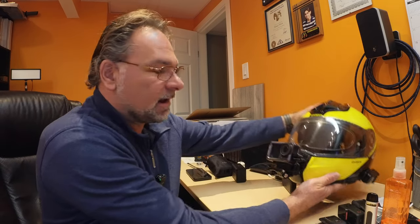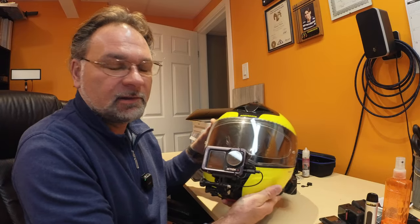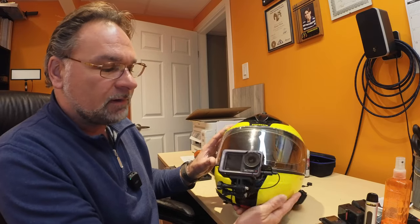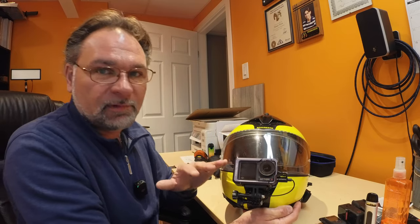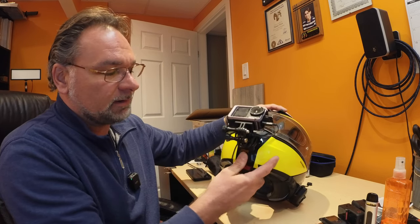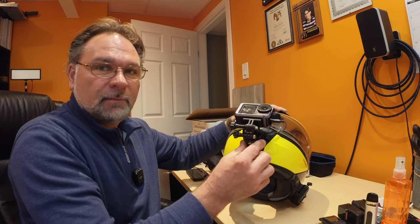Hey guys, welcome to the channel. Today I want to talk about the cameras that I use to film my motorcycle rides — mainly my motorcycle helmet setup with the DJI Osmo Action 4 Adventure Pack combo. The Adventure Pack comes with pretty much everything that you need, including the selfie stick, which isn't necessary for this video. First, I'll show you how it's mounted — I'm using the chin mount.